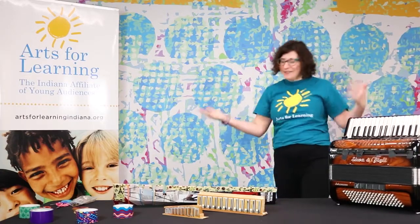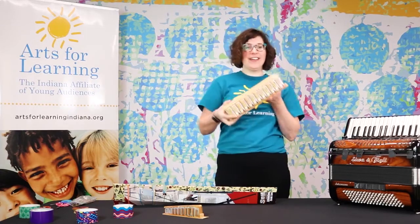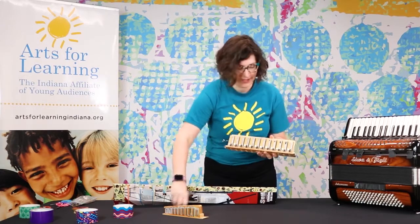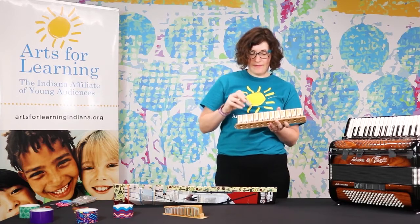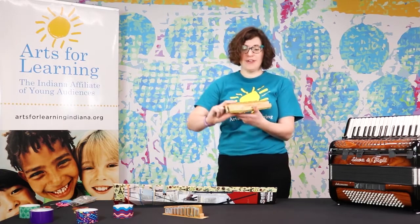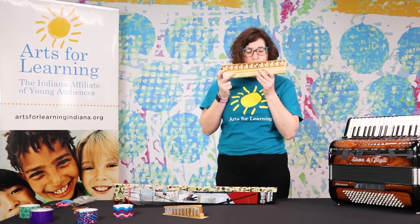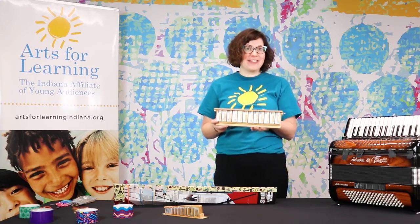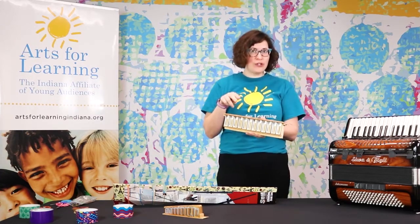Probably a lot of you have not seen the inside of the accordion before. The accordion makes sounds with what we call reeds. I'm going to pluck a few reeds for you. It's just like the harmonica. I can also actually blow into the reeds. The reason the reeds make different sounds is because some of them are longer and some of them are shorter.